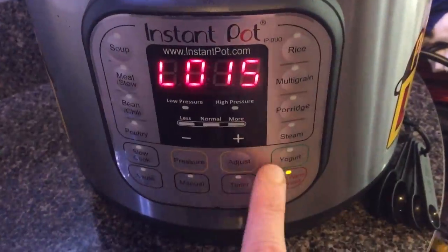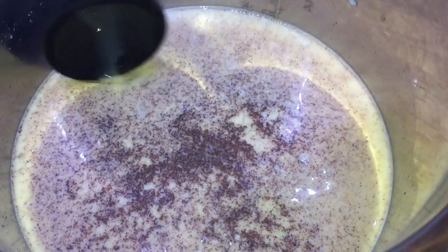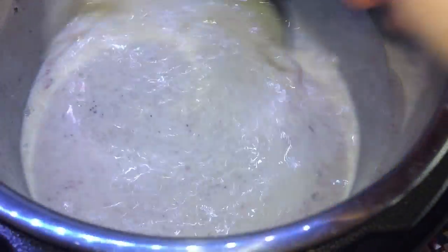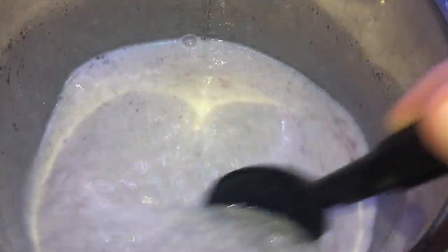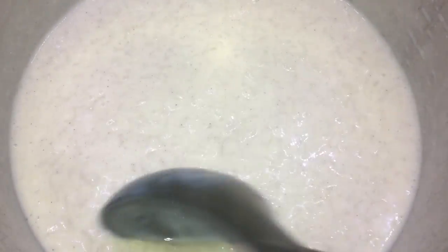Now we're gonna hit keep warm/cancel, then hit sauté and make sure we're on the 'more' setting. We immediately want to stir everything in the pot constantly. We're gonna be standing here for a little bit until it begins to bubble — that's gonna be important, so just keep stirring. We don't want anything to get stuck to the bottom of the pan. After about three out of five minutes you're gonna see it start to thicken. Stop every few moments to check if it's bubbling — it's gonna get nice and thick. Now that it's really bubbling, I'm gonna remove this from the heat.